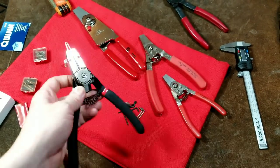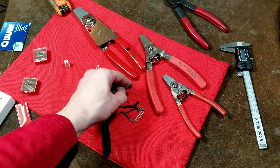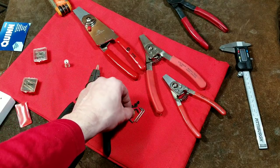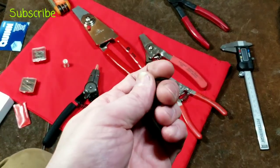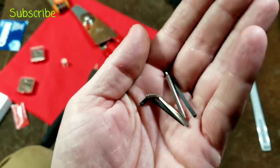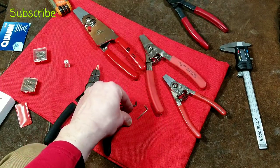Here are the other pins included: straight medium, straight small, right-angle medium, and right-angle small. They did not come with any large right-angle pins and they did not come with any 45-degree angle pins.